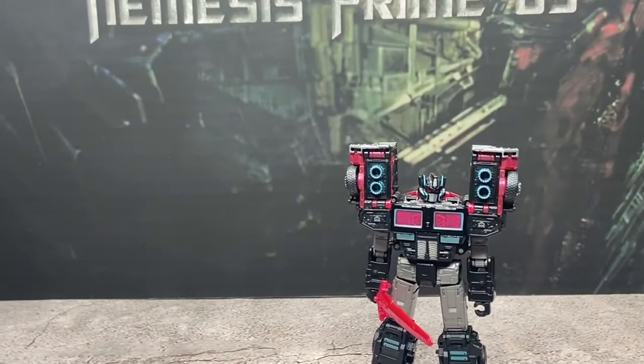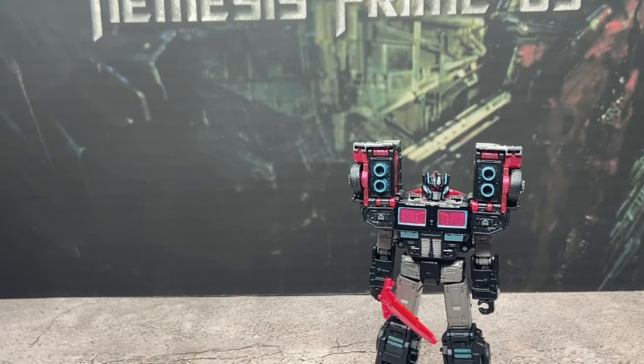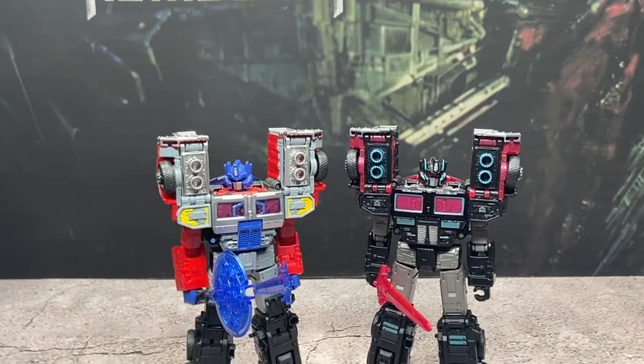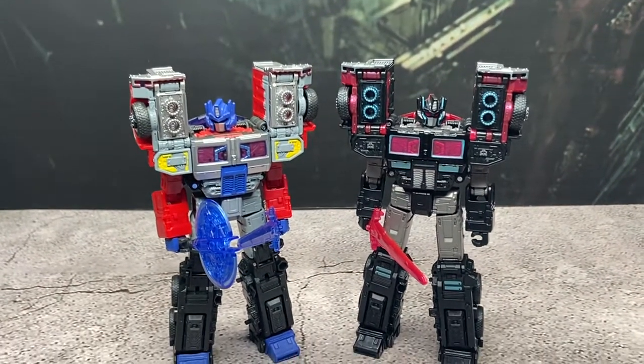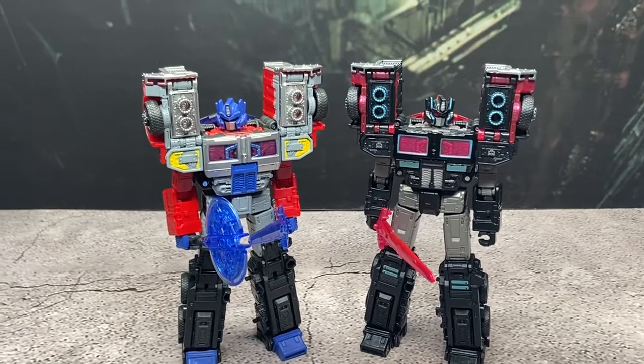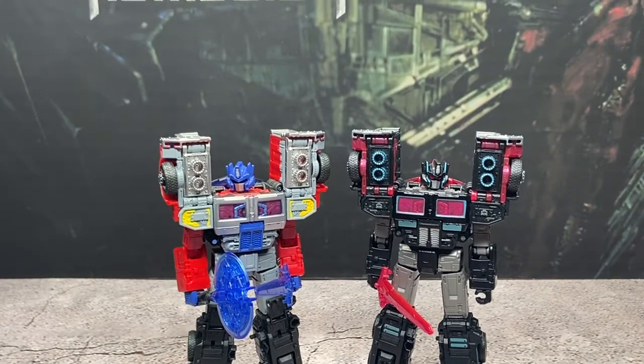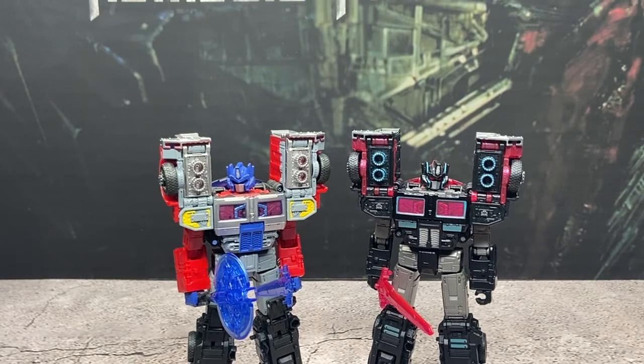Now we will move on to probably my favorite part of any review — the comparisons. First we will do his mold mate; we've got Laser Prime. As you can see, they are the exact same figure just different colors. But I do feel like this mold fits Scourge or Nemesis a lot better.